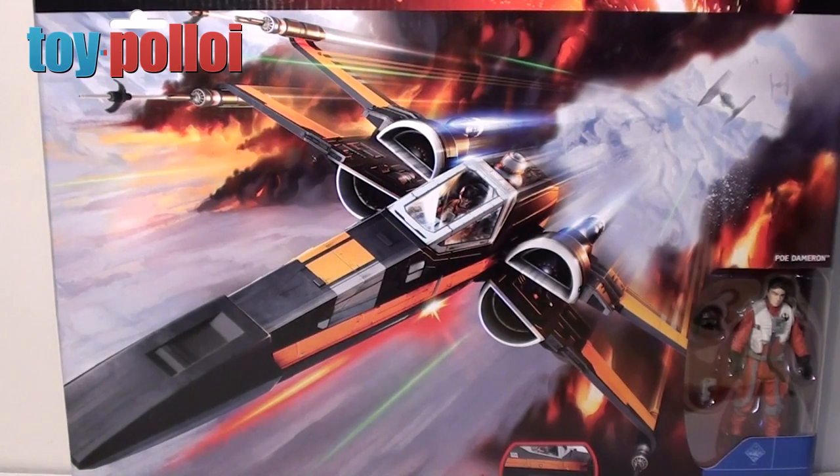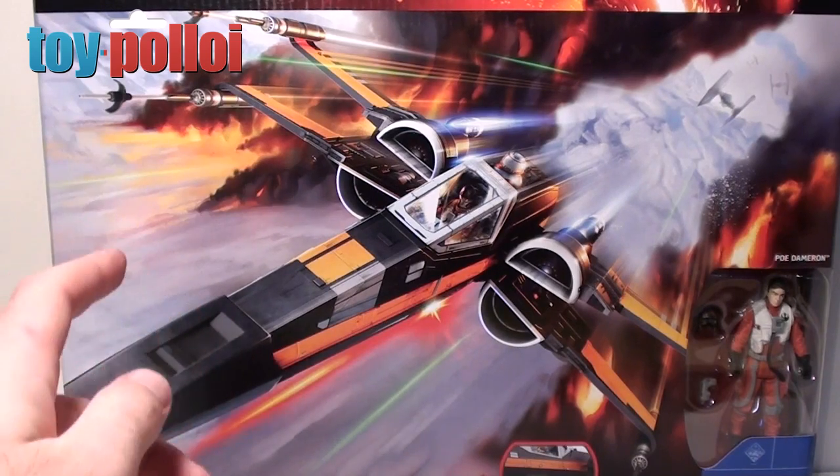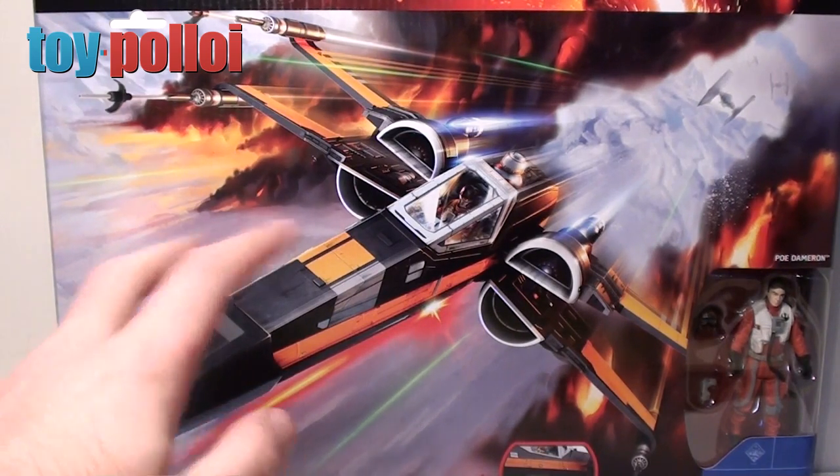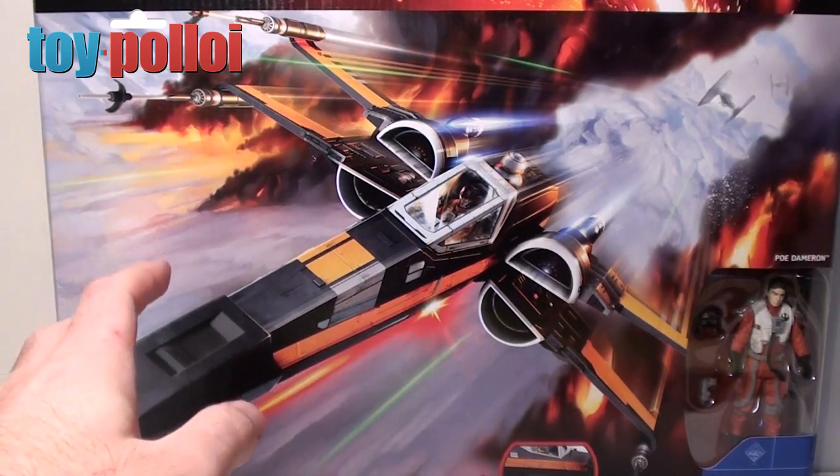Hello and welcome to another video from Toy Palloy. You may already have seen my review of Poe Dameron's X-Wing, and also my fix-it guide for the many issues that this X-Wing seems to have when you get it straight out of the box.